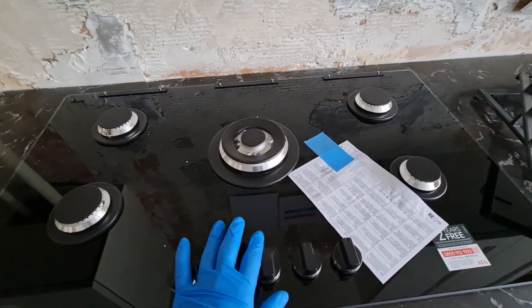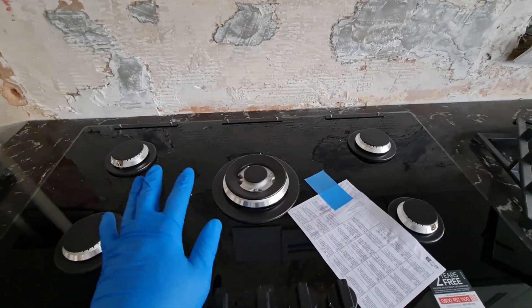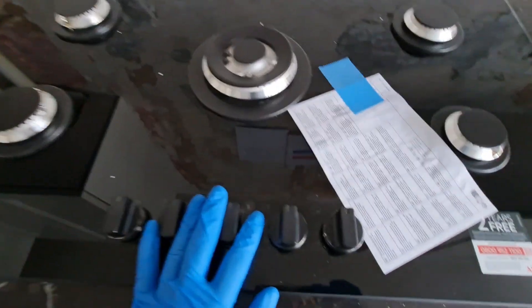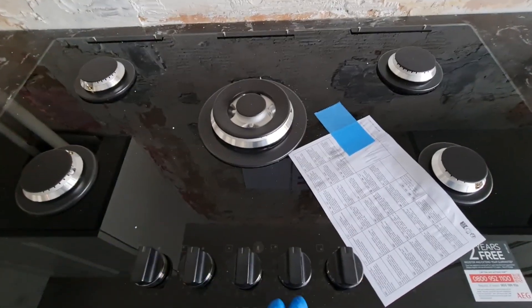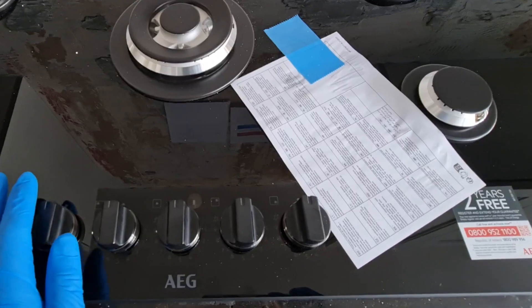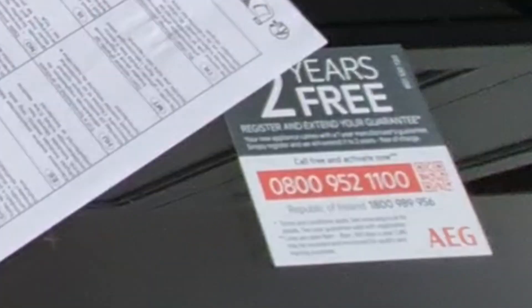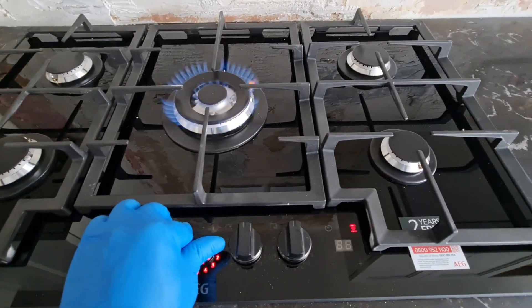I would ask myself: why should I buy an AEG gas hub for £600 plus, or $700 US? It's simply because it's a flagship product. It's quite superior and the standard is very great. I will say invest your money and buy one of these — as a matter of fact, if you buy one it will last for a long time, because the warranty is two years and it would last beyond that.